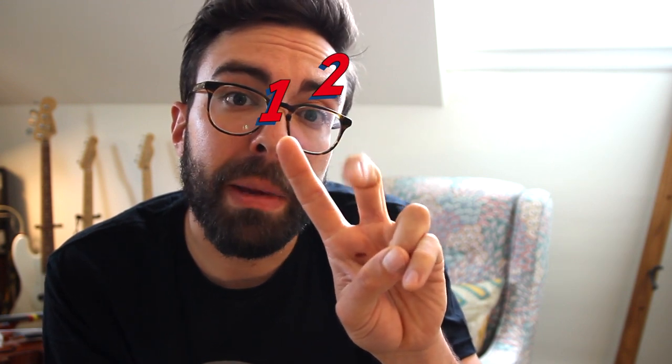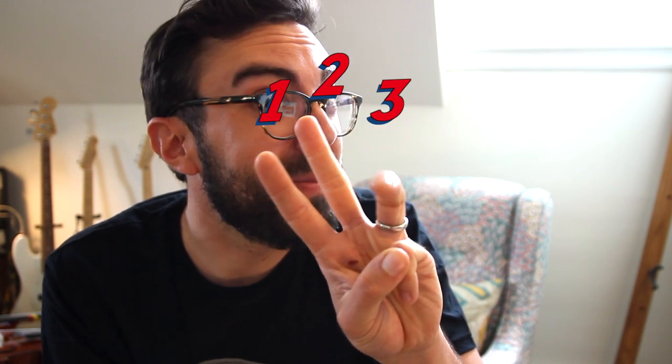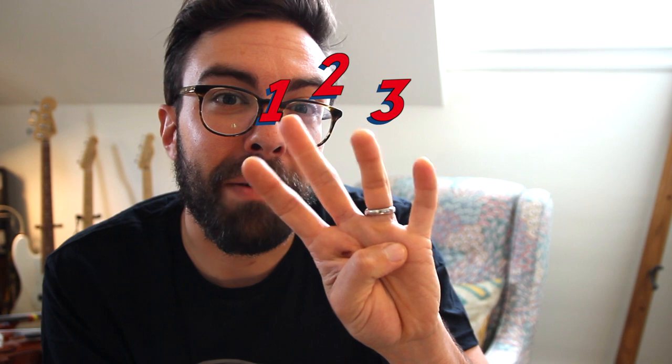Pointer finger is always going to be referred to as finger number 1, middle finger always going to be finger number 2, third finger ring finger will always be number 3, and pinky will be finger number 4. We're not going to chat about pinky today, and we'll save that for later when you're feeling more advanced.